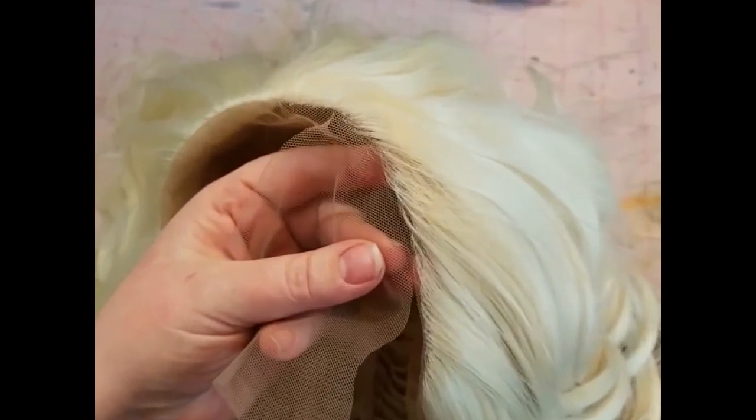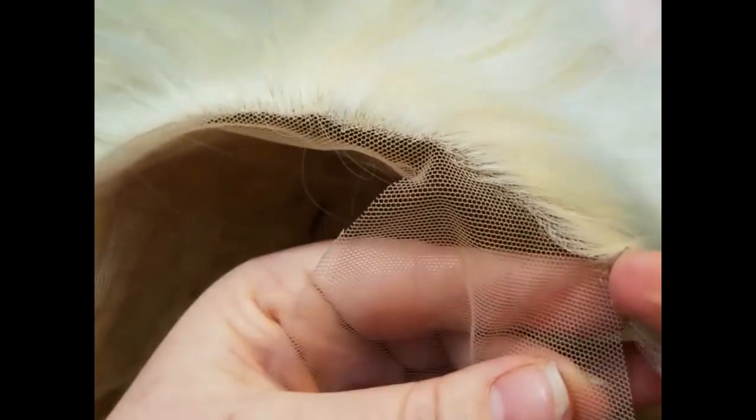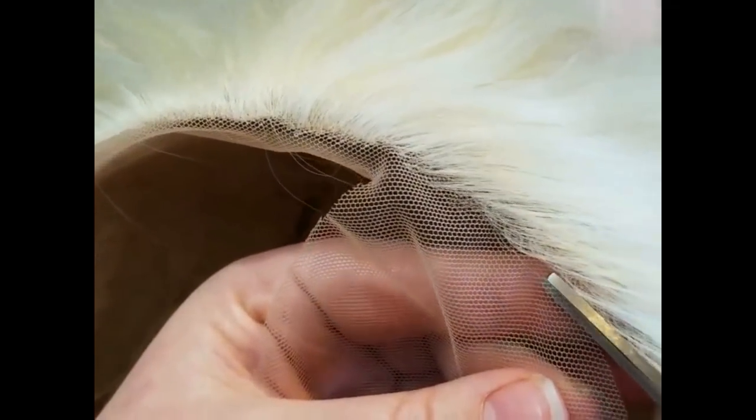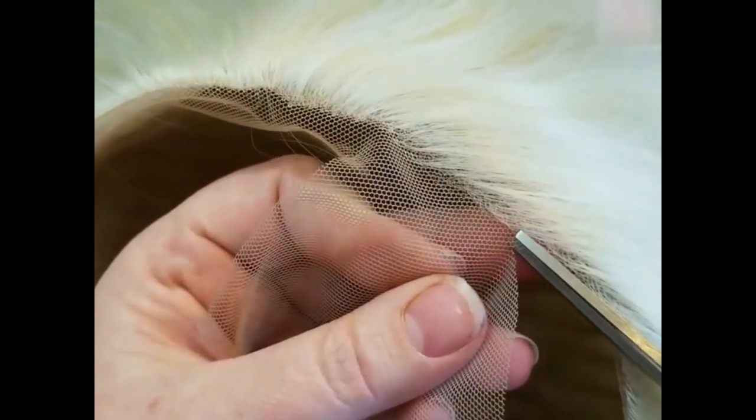In hindsight I kind of wish I had waited to do this, because I decided after shooting this video that I wanted to ventilate the front of the wig, and having a little bit more lace there would have been really nice.